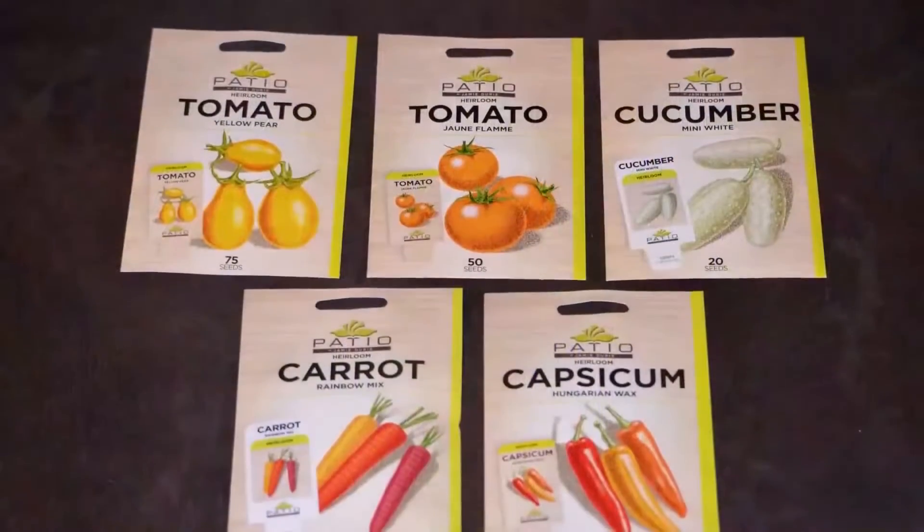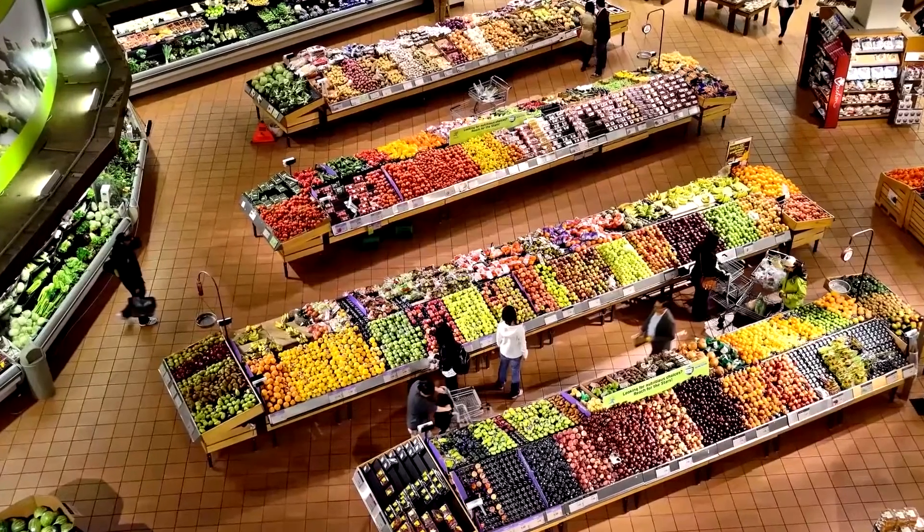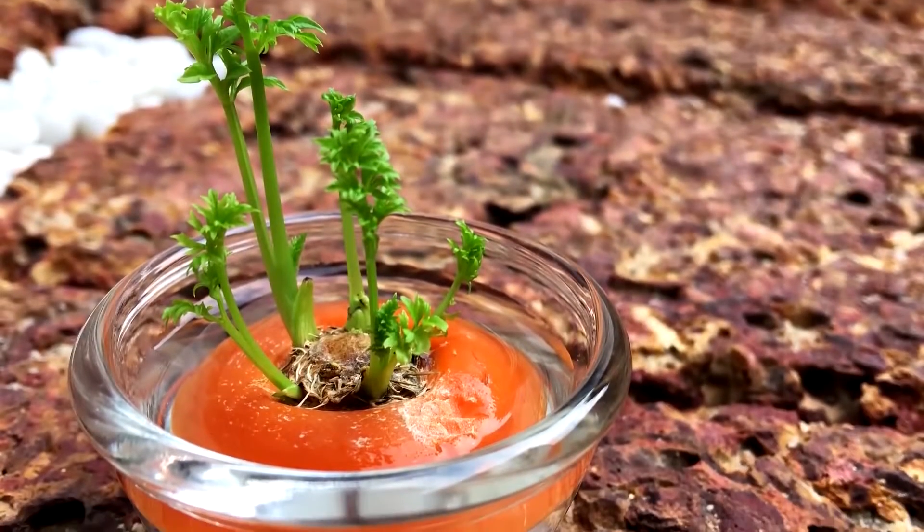I'm Mark from Self-Sufficient Me, and Hugh kindly invited me onto his channel to give you tip number five: use your vegetables to make more vegetables. Just like this heirloom corn here — I can use the seed from this to grow hundreds more plants. One of the mistakes new food gardeners make is wasting money buying seeds or plants, only for crops to fail as they learn on the go. If you're really new to gardening, experiment first and grow things you've already purchased from the supermarket as a trial. Most common vegetables will regrow from off-cuts such as the base of lettuce, carrots, celery, fennel, leeks, and spring onion.